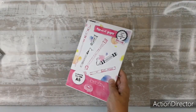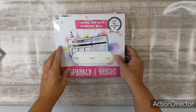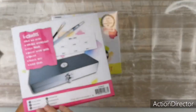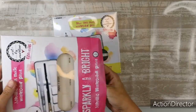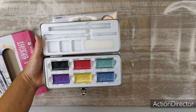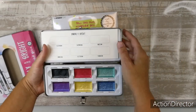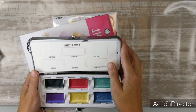I'd love to try these out — we'll do a separate video on those. The metallic semi-moist watercolor paint, Sparkly and Bright. It's so big — wow, great. Can't wait to use it. So that's the Sparkly and Bright.